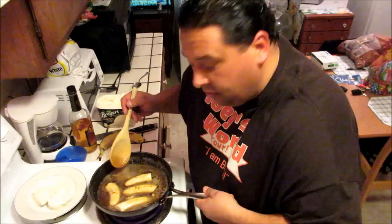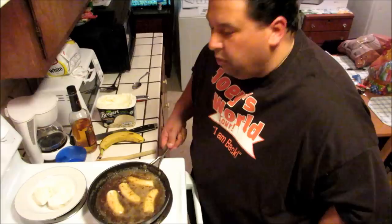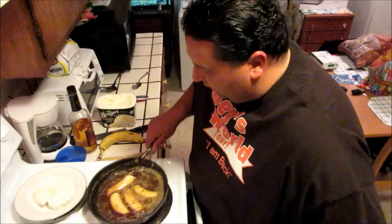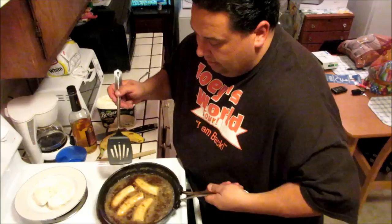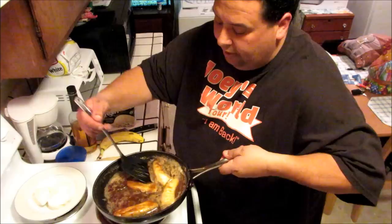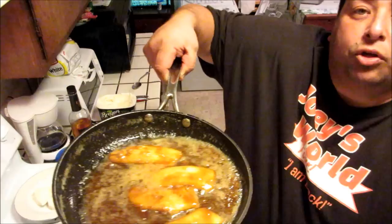I wish you could smell this. You'll probably want to put four slices per serving. And then we can flip them — they're becoming caramelized, as you can see. Beautiful. It smells so great.